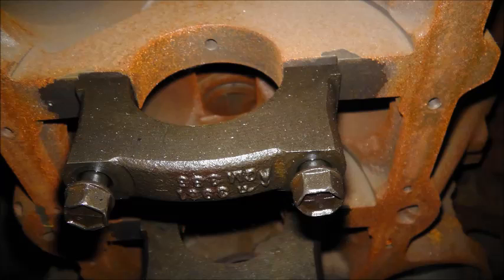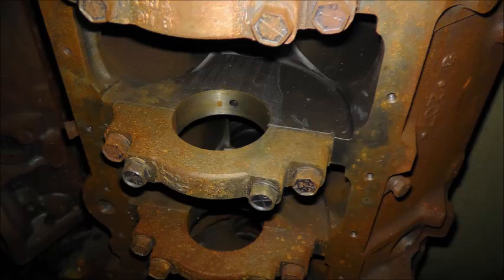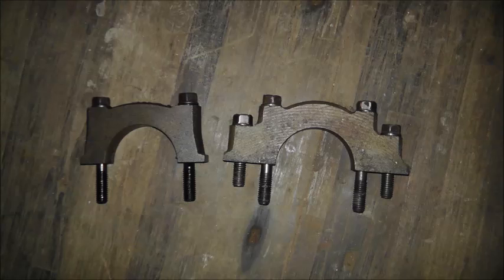My opinion is the key to making a two-bolt as durable as possible is to use a set of ARP main studs — that gives you a little better clamping force. On that same note, I believe they have their limitations. If you're building a real ground pounder with a lot of compression, like for a bracket race, drag race, or even a circle track application, you're better off searching for a four-bolt block and/or installing a set of splayed main caps.